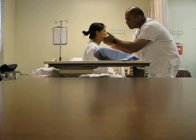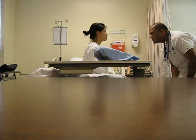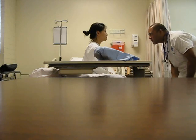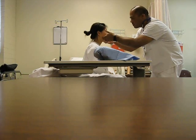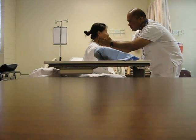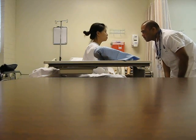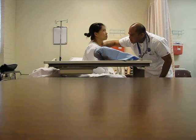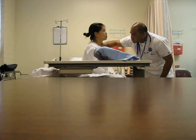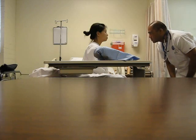Neck looks symmetric, her head is in midline position. I don't see any pulsations or masses. Lymph nodes did not feel enlarged — nothing abnormal there. Carotid pulse is present and regular, plus two. I would also take the number of beats per minute.